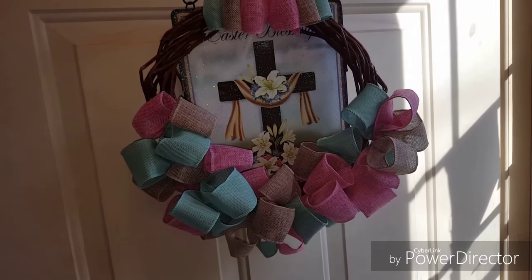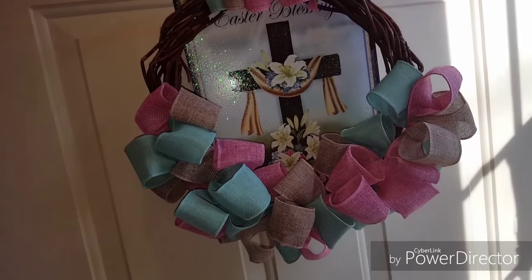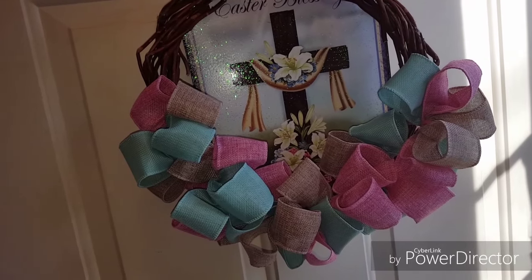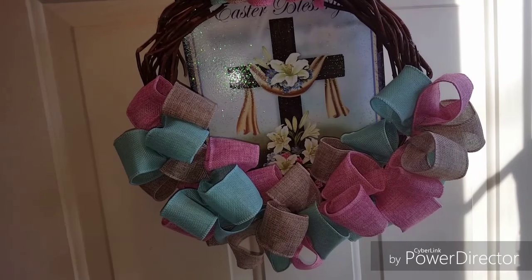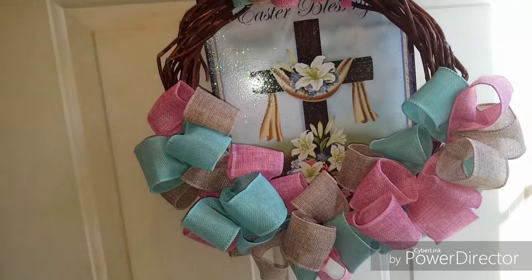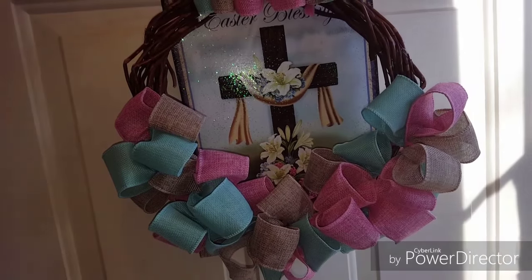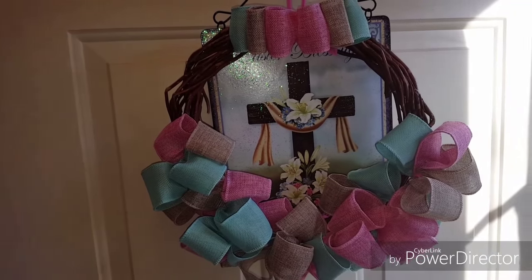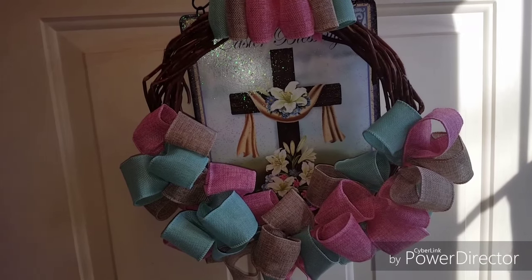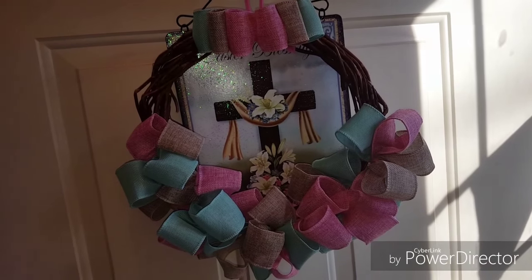I just want to show you my wreath for the spring season, even though spring is technically not here yet. We are having some beautiful weather, so I have the door open and I'm loving having the wreath up. It's just a change of scenery and it looks really nice. So I just wanted to share my Easter slash spring wreath for this season, 2016. Thanks a lot for watching — please comment below and I will see you in a new video. Bye!